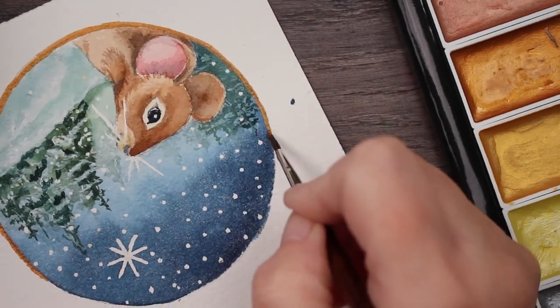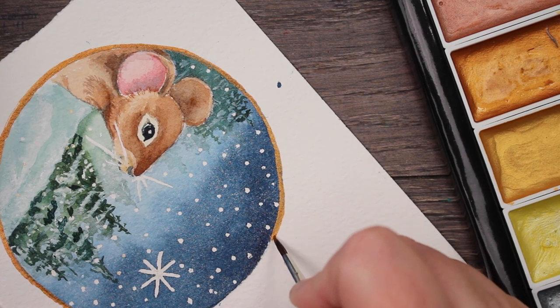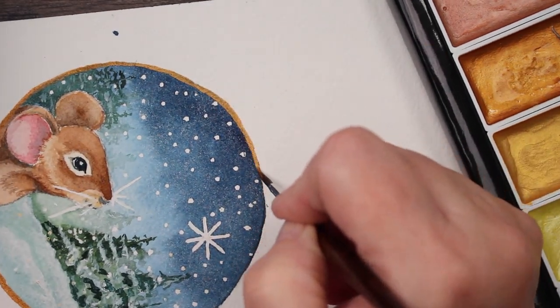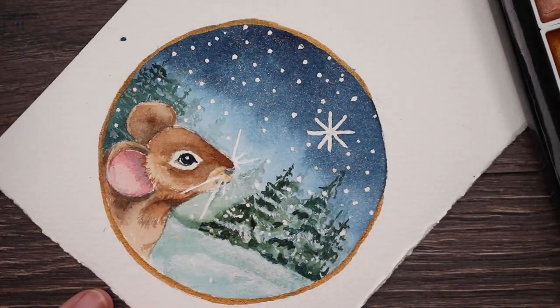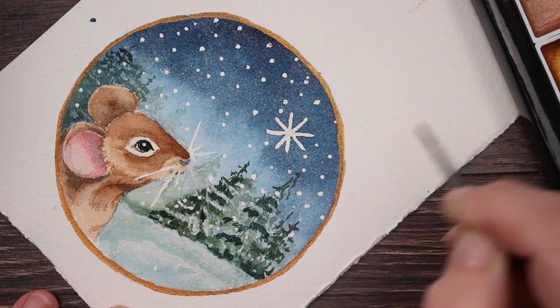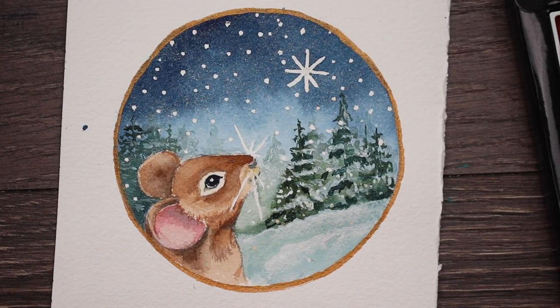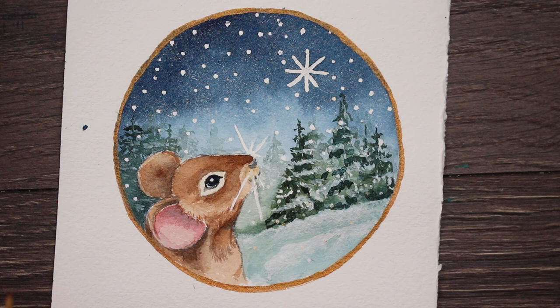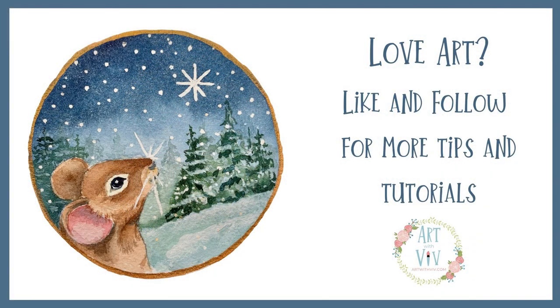I forgot to film the first part of what I was doing, but I've just got some of my metallic watercolor and I am going around the circle with that metallic gold, just to finish it off and give it sort of a frame. Next time I'm probably going to use something that will make my little circle straighter when I paint it. But there you go - a cute little midnight mouse, I hope you enjoyed. If you like art, subscribe to my channel, hit the notification button so that you'll know when I'm posting videos. See you next time.